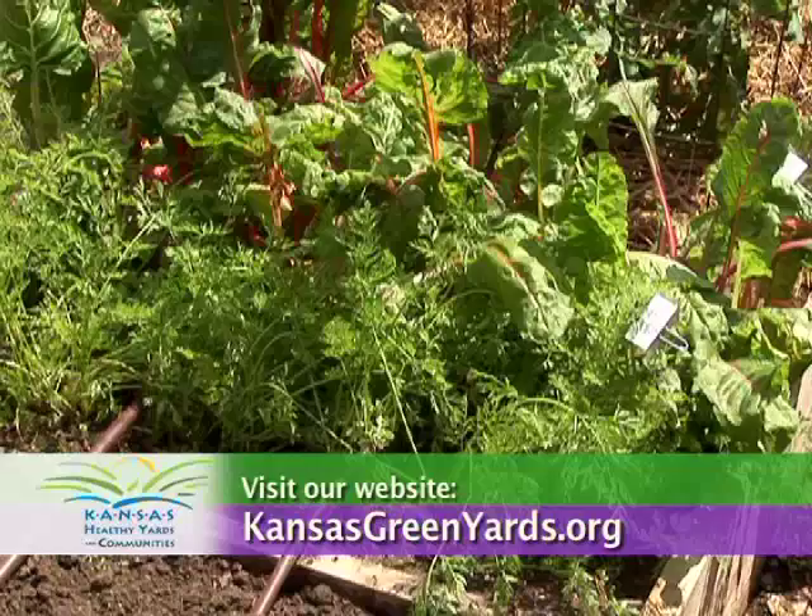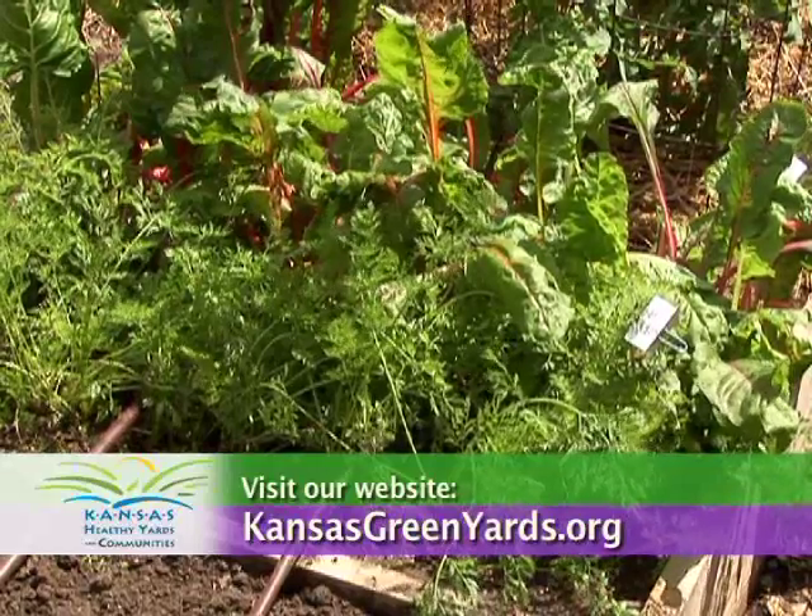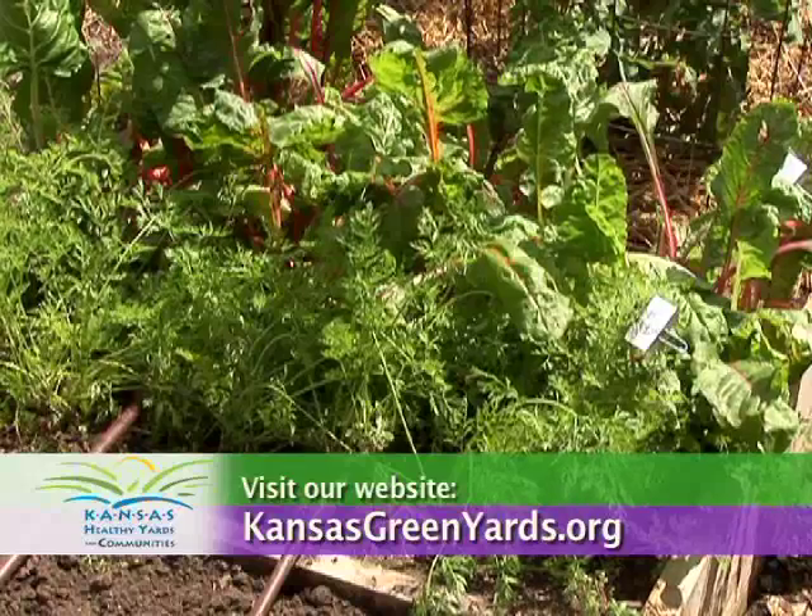Depending on your chosen vegetables, you can get two or three plantings from a single spot in your garden each year. For more information, visit your local Extension office or visit our website at kansasgreenyards.org.